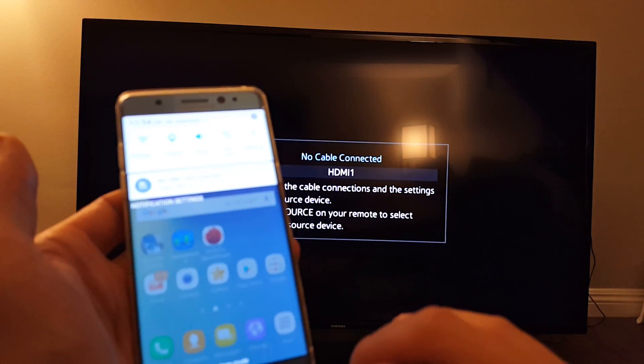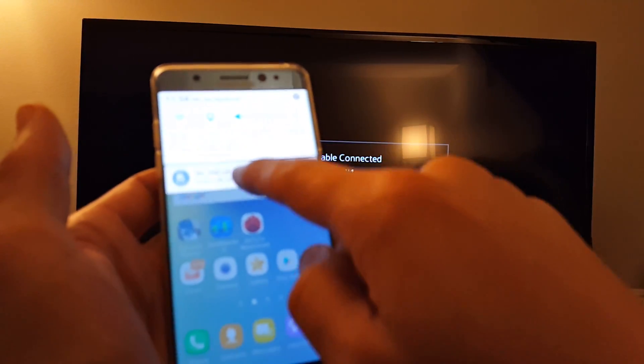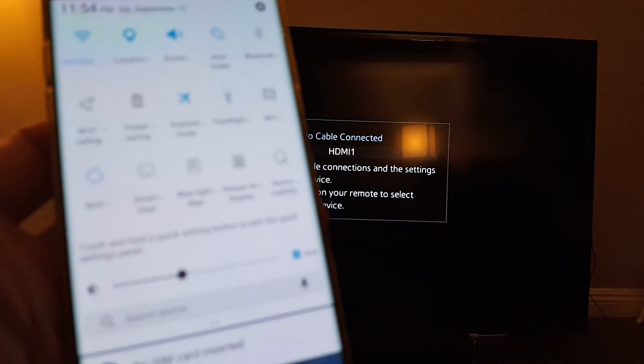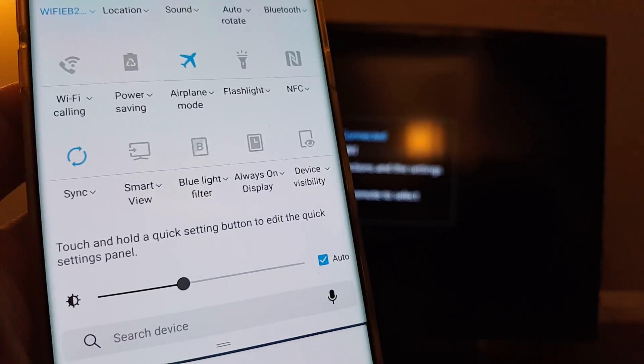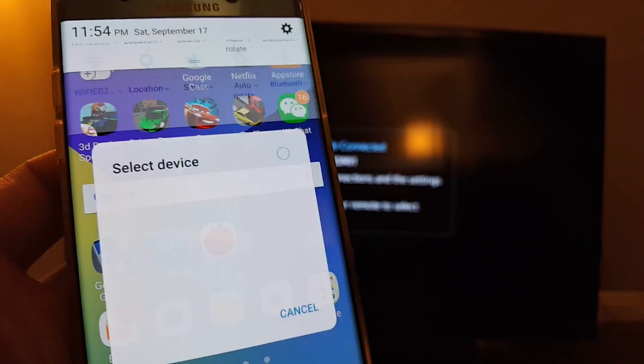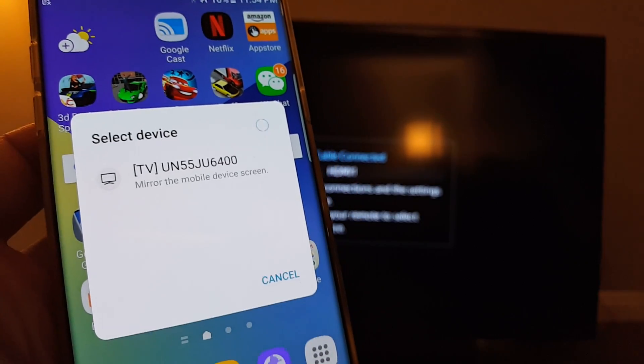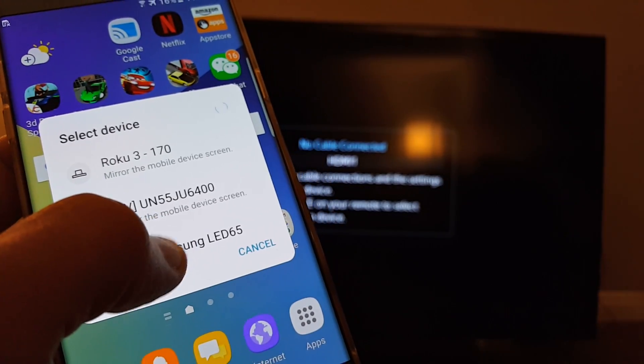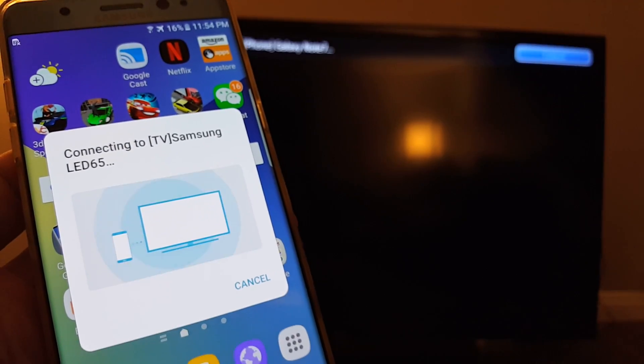Simply scroll down like this, then you want to scroll down on here as well. And then instead of screen mirroring, what you want to look for is Smart View right here. Tap on that. Wait till it finds your TV. It's right here, Samsung LED 65.